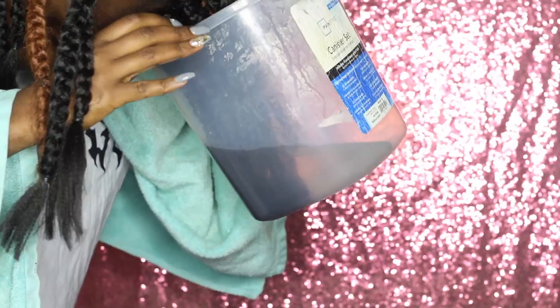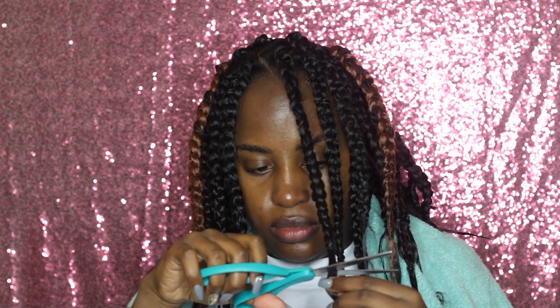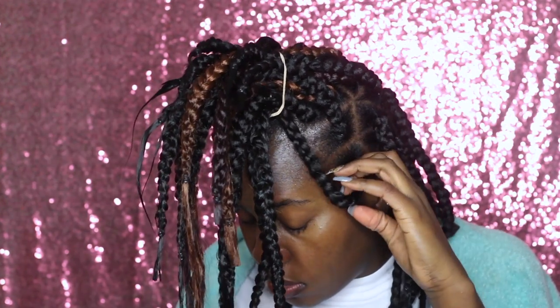After completing all the box braids, I take them one side at a time and dip them in hot water to seal and smooth the ends so they look more defined. Hot water will also help straighten any braids that weren't braided quite straight enough. Then I put everything in a ponytail and take out one braid at a time to cut the ends straight across — we're going for blunt ends, so if they look blunt, that's exactly the look I'm going for.